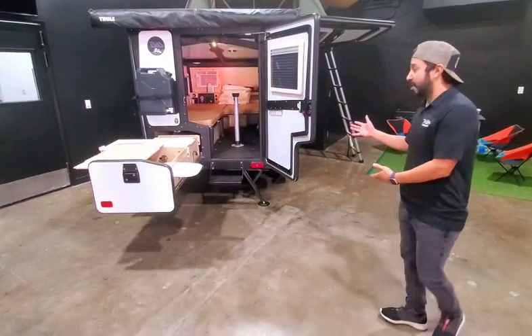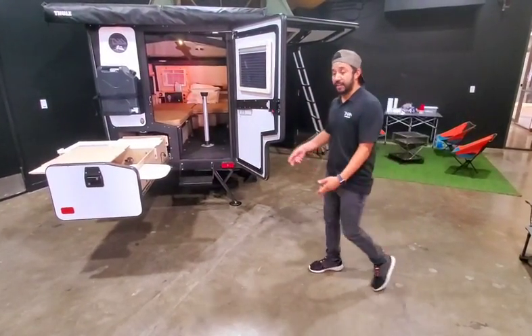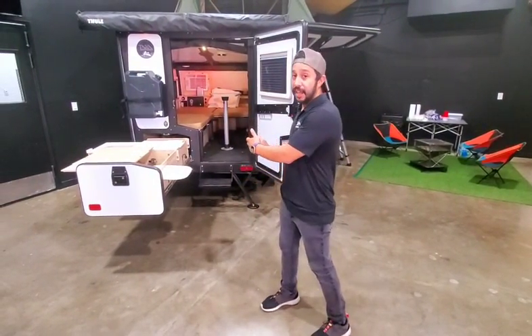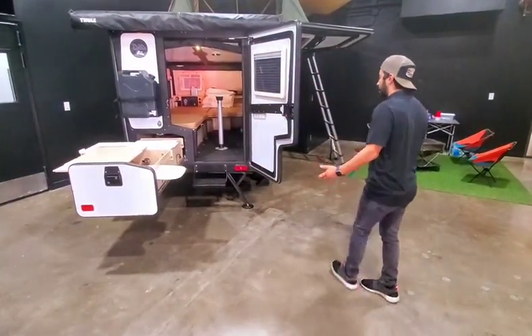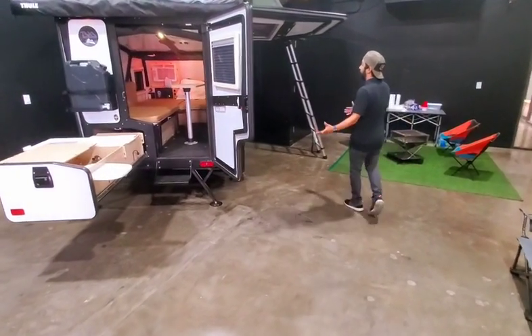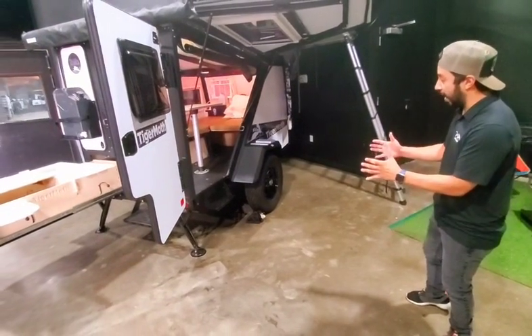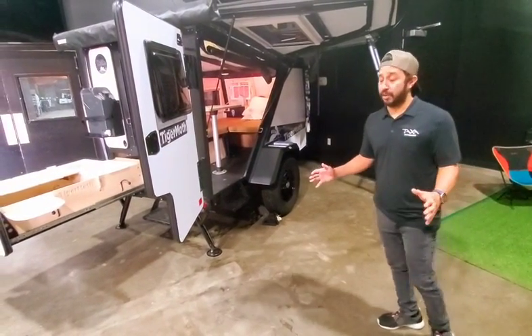I'm going to spend some time going over a couple of them. This first one right here is going to be our Tiger Moth. This is our second smallest habitat — it's the smallest one that you can sleep inside of. Very lightweight, and as you can see it has a pretty big footprint for even being so large. Once you close everything up and make it compact, it doesn't take up much space at all.